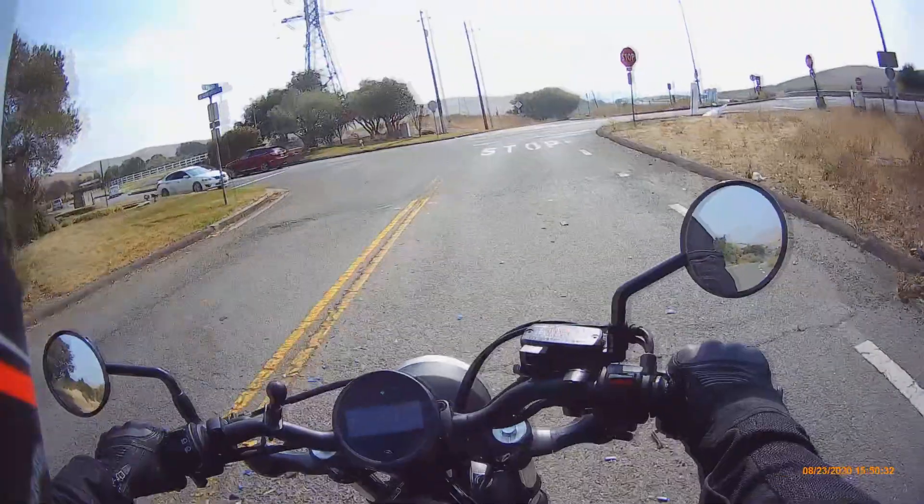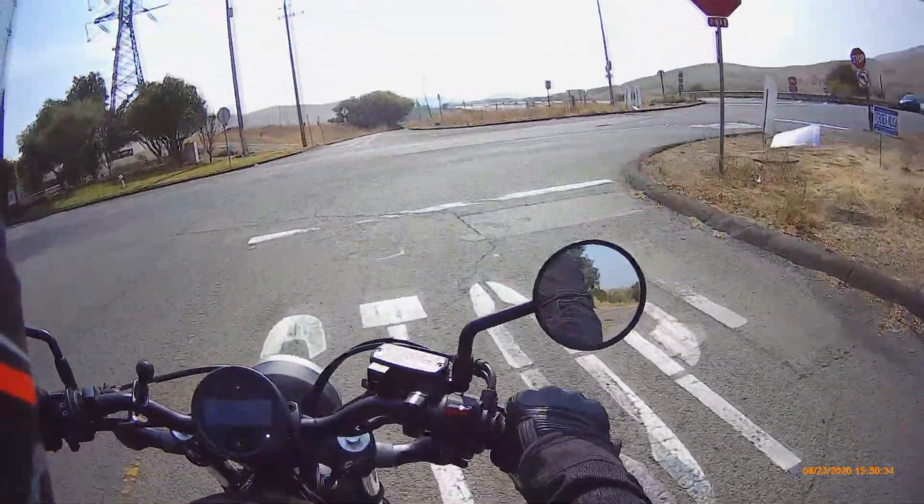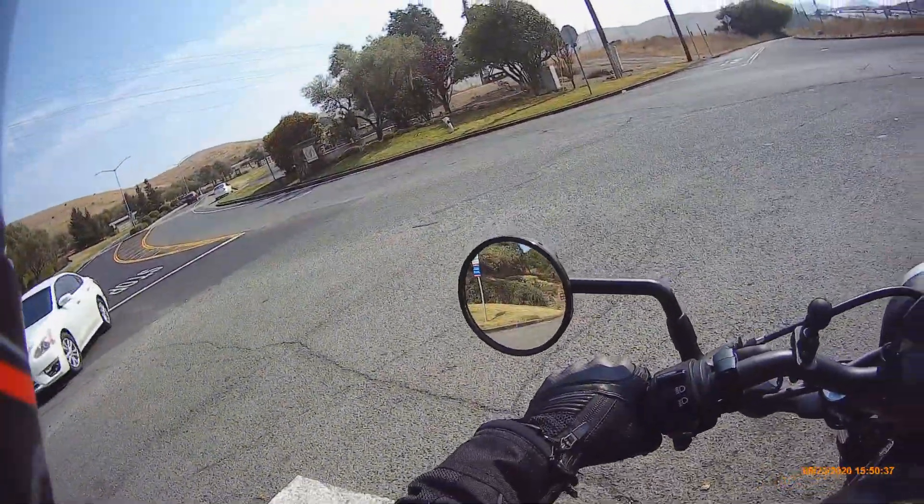This is actually going to be the same road that I took the first time I tested the Cena camera.